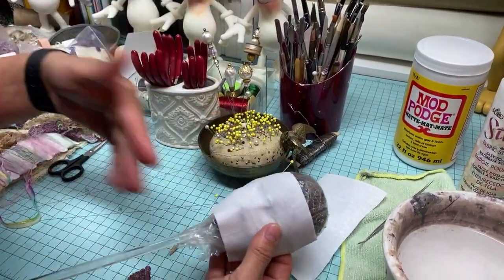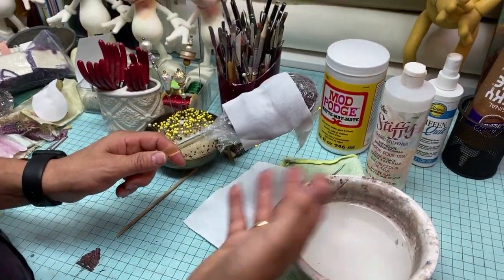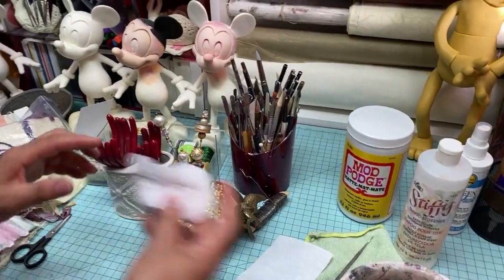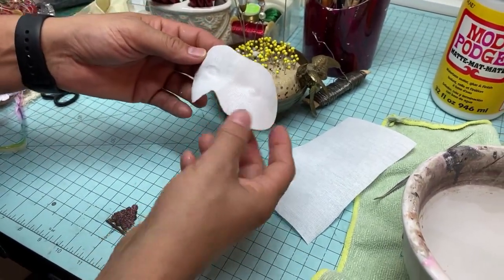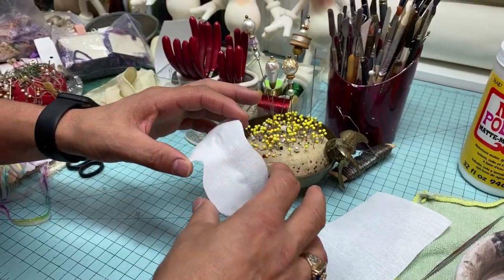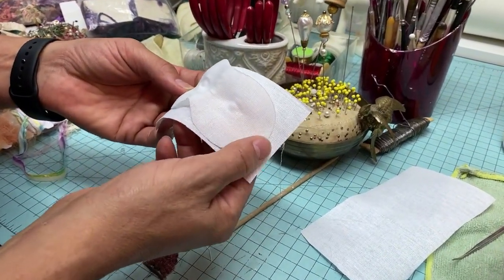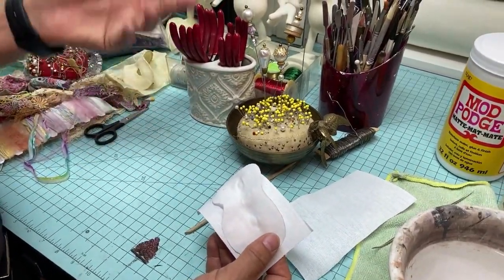We'll let this set, going back to keep pressing and molding. It takes about three to four hours before it really has a good shape. Now we're moving to one that's already completely dry and hard. How long does it take to be completely dry? I'd say to be safe, five hours — not that bad. Have some coffee, watch a movie. And you're probably working on several at a time — yes, if you have several heads available.